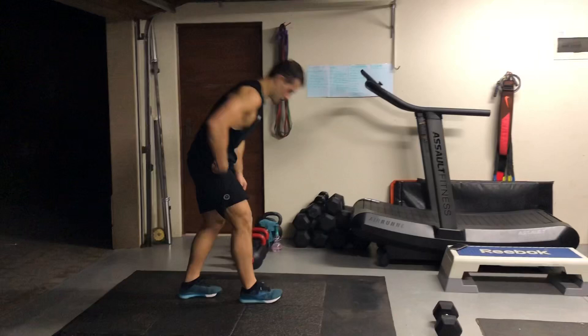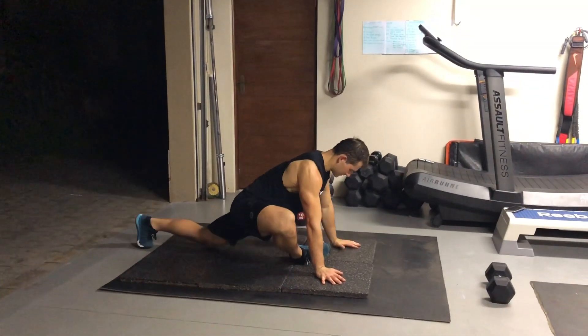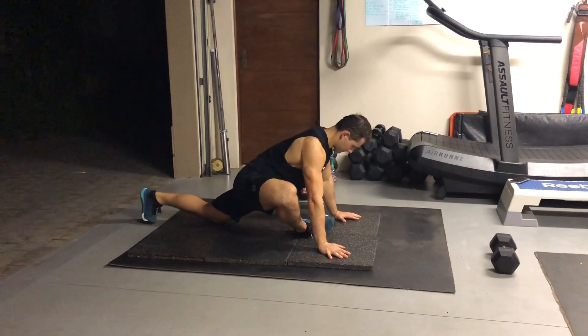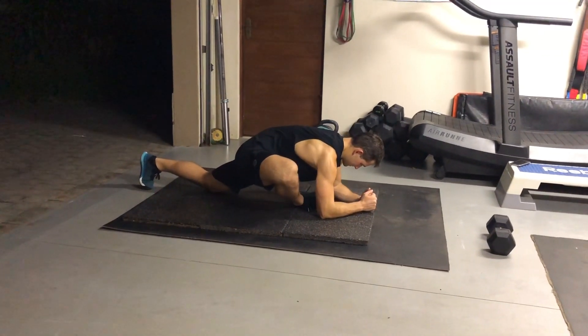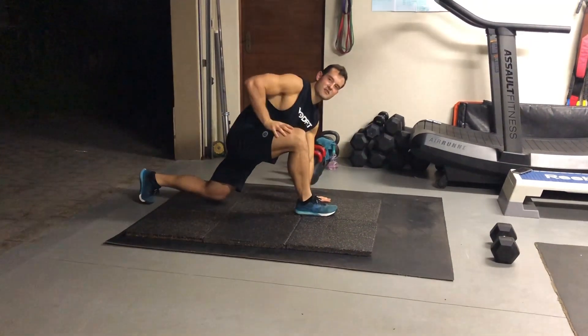Next we've got the pigeon. Get that foot in line with your chest and you'll feel the stretch in the glute. As you get more settled and comfortable in this position, try and get lower. Do 60 seconds per leg.